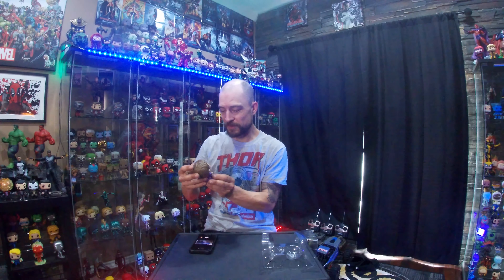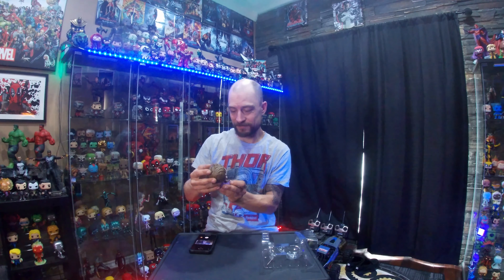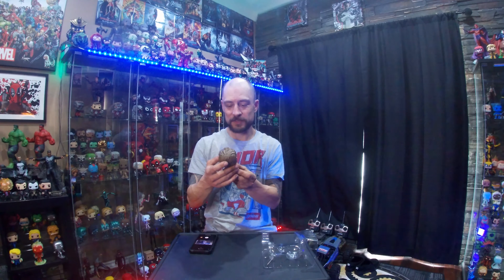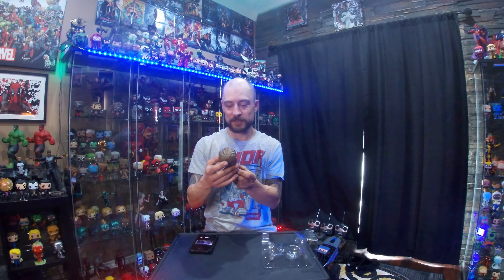Really cool, and it'll go great with my little Star-Lord collection up here. Got the two masks — Star-Lord and the unmasked Star-Lord — up there with the PVC statue from Diamond Select. At the end of the video I'll put a little 3D clip up for you to show the 360 view of them.